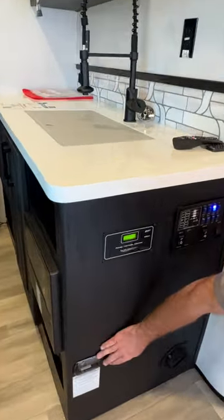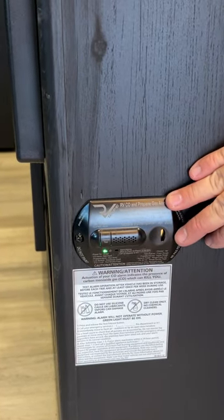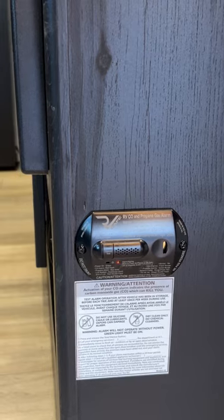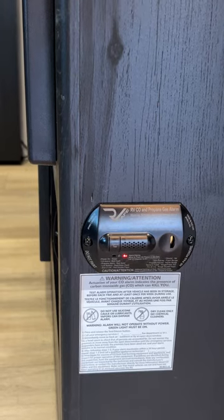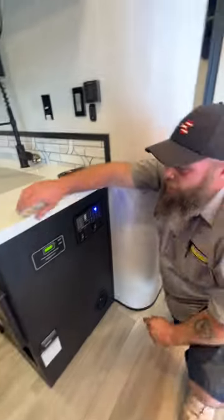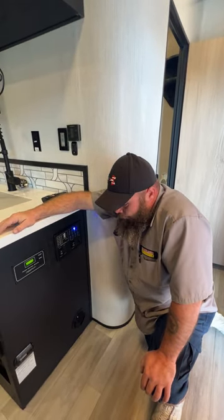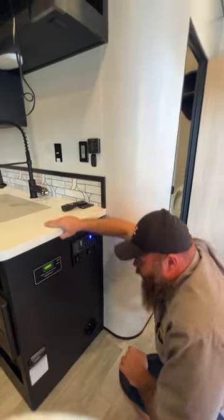Down here is our carbon monoxide and LP detector. This should be tested every seven to fourteen days — you simply push this button, you're performing the test, and it goes back to green. These units are usually good for about seven to ten years, though I have seen them go out before that. The nice thing with this model is it actually has the replace-by date right on the front, which is pretty nice.